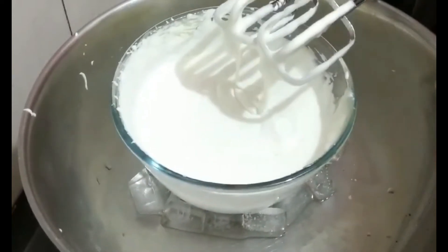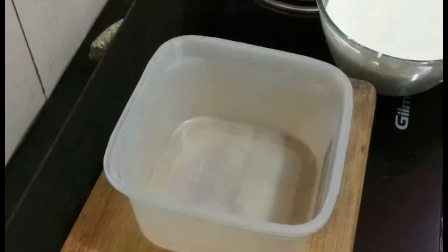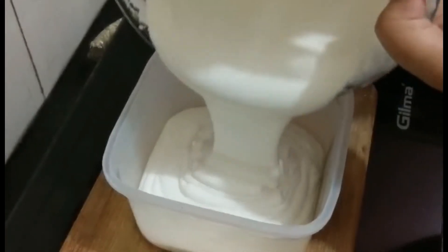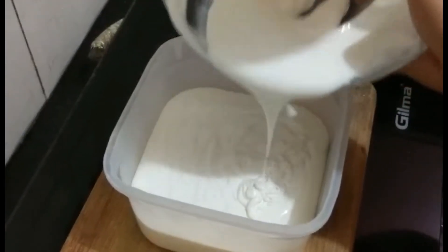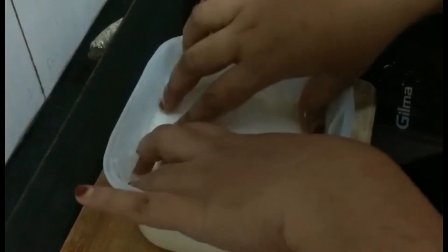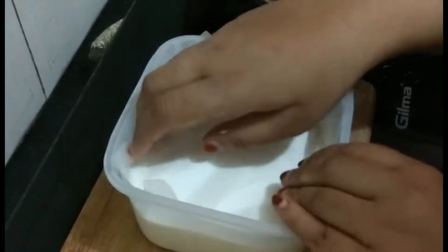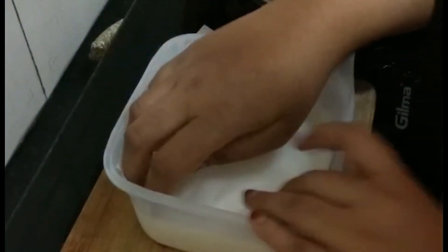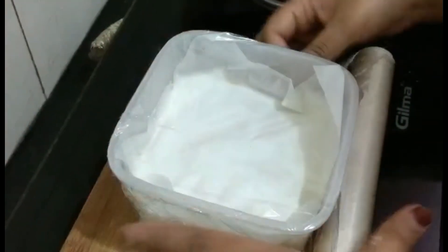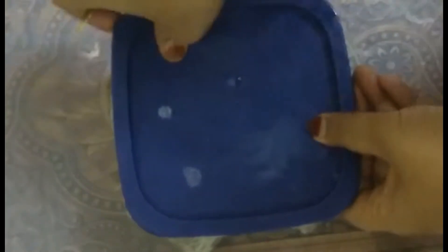Again we will whip it for around two minutes. After two minutes you can check it has doubled in size and volume. Now we're going to refrigerate it. I have taken one airtight container and will pour the whipped cream inside. With the help of butter paper we'll cover the whipped cream — if you don't have butter paper you can use parchment paper. It's important to keep the butter paper on to avoid crystal formation. We'll also cover with cling wrap, or you can use aluminium foil. I have refrigerated it for 24 hours overnight, so let's check the perfect texture.